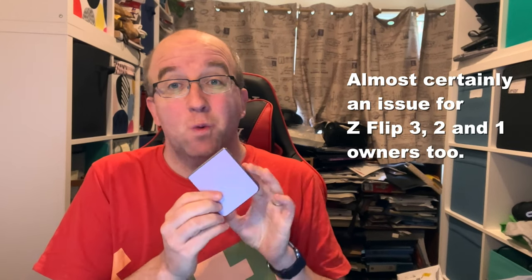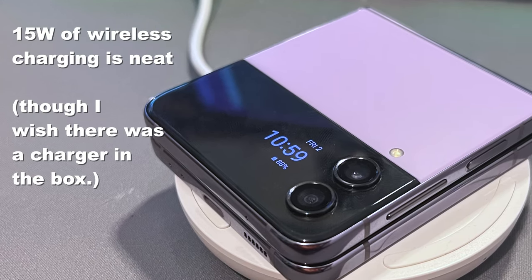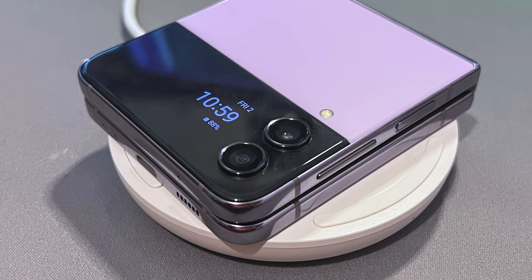Now this is probably true for prior generations of the Z Flip as well, and it's to do with the wireless charging. The Z Flip 4 will charge at up to 15 watts of wireless charging, and it does work — absolutely, I have tested that — and probably for 99% of users, that's where it's going to end. That's fine, it works, it's all good.